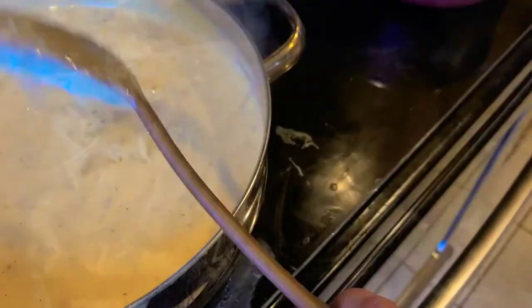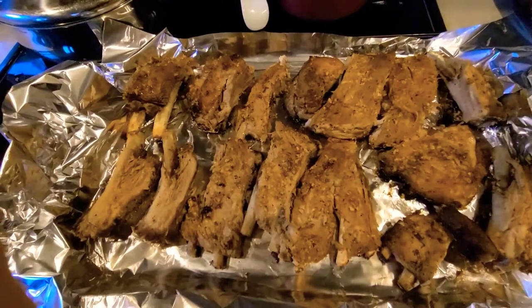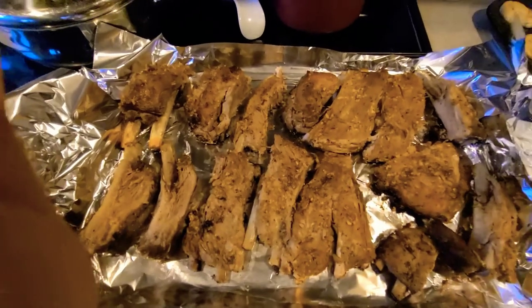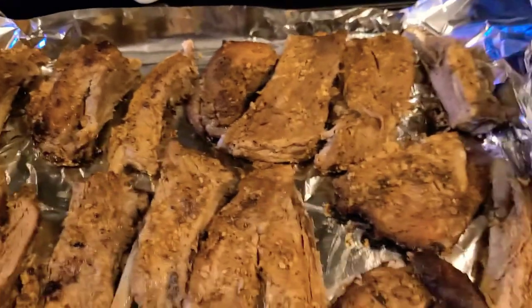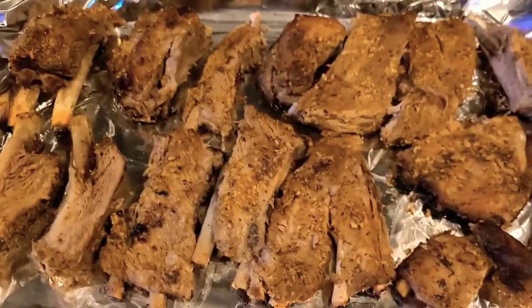So I cooked these at 440 degrees for about an hour. I'm going to go ahead now and put some sauce on them, put them back in the oven for 15 minutes, and I'll show y'all the end result.